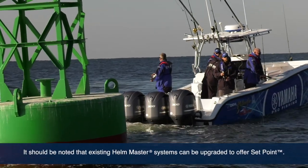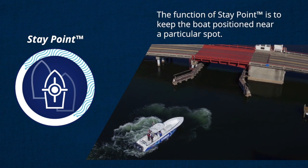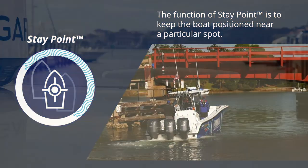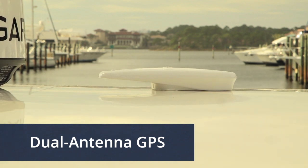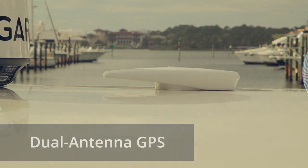There are three modes within the Setpoint function. First up is Staypoint. Like its name, Staypoint gives you the ability to stay on the point you choose — both position and heading. Unlike some competitive systems, Staypoint uses a unique dual antenna GPS in order to give the Helm Master system more information to work with, thereby giving it greater ability to provide very precise control.